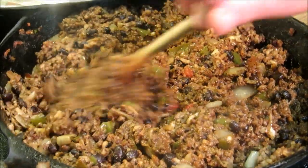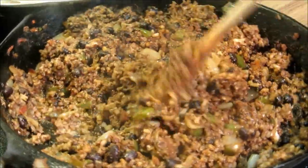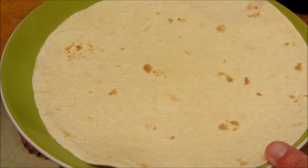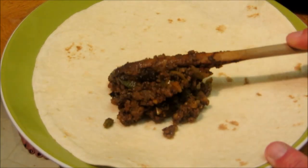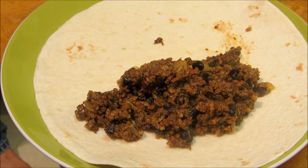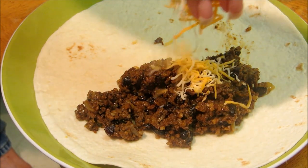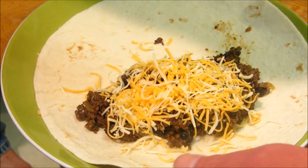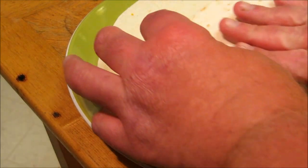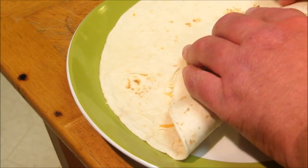We got our burrito filling all done. All the moisture is pretty much soaked up. So we're going to put about a half a cup of filling inside the burrito, and now we're going to sprinkle that with some cheese.